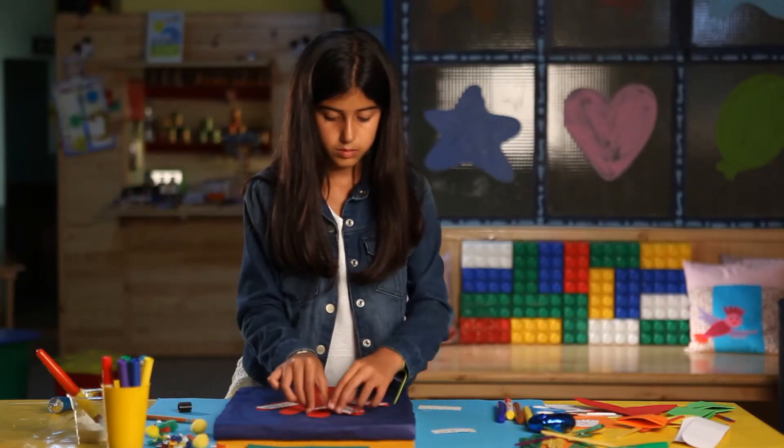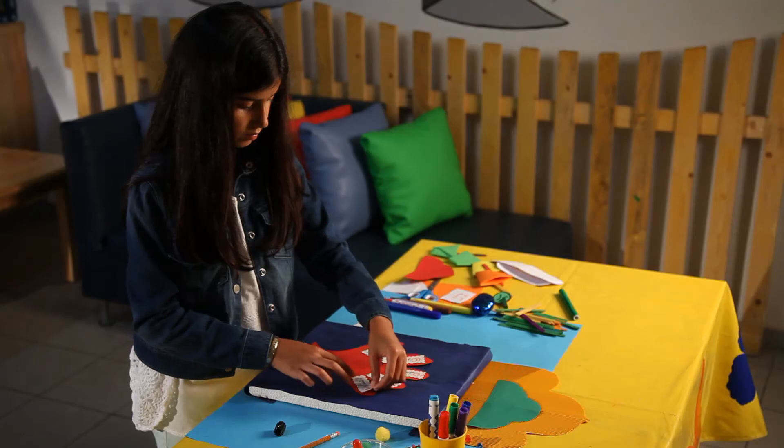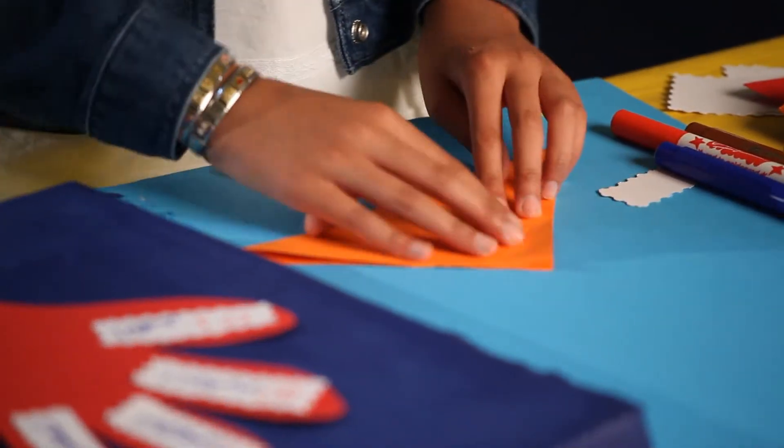Write down the five prayers on small strips of white paper and paste them on the fingers of the hand. Each finger represents a prayer.